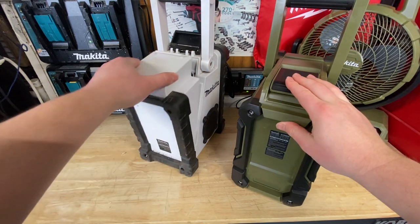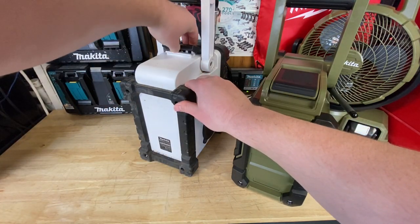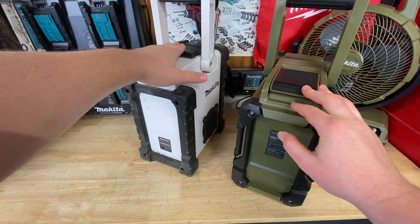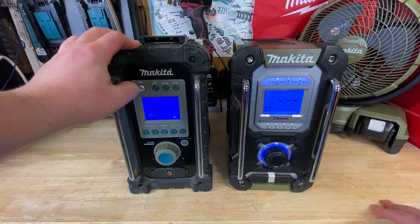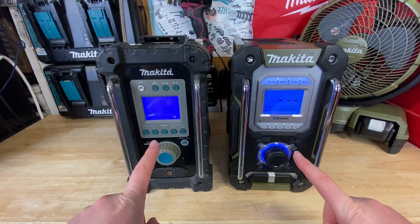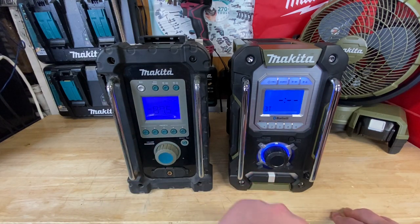I like how they have a little bit of rubber overmolding on this upper handle, so it's relatively easy to snap down. Kind of the same thing goes with the older one, although it is not as sleek or compact as the newer model, as it just sticks up on top. Operation of both of these is pretty much identical — not a huge difference. I like how they add the blue lighting around the volume and tuner knob, which is really nice.